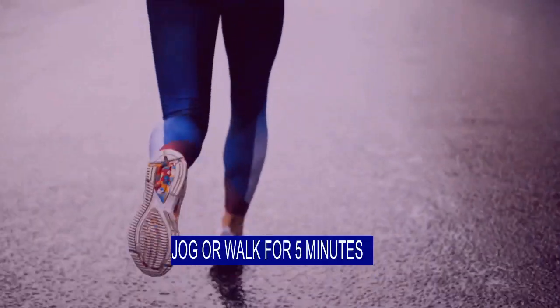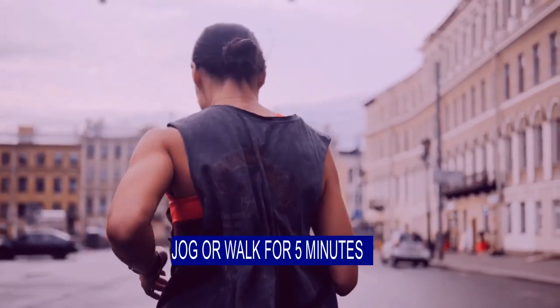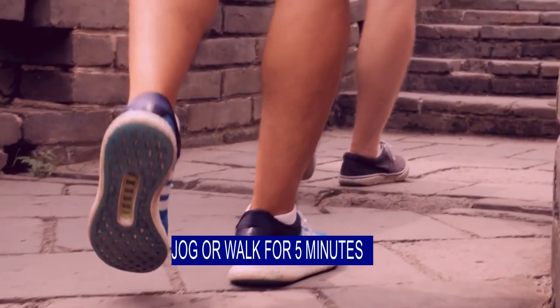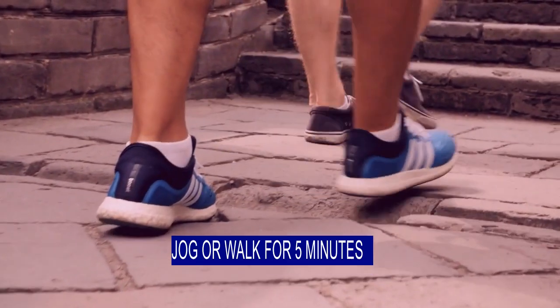After completing 5 cycles, you can jog or walk for 5 minutes to cool down your body. Remember, just like warming up before exercise, cooling down your body is equally important, so don't skip that.